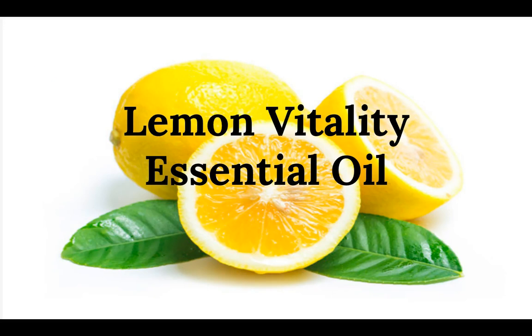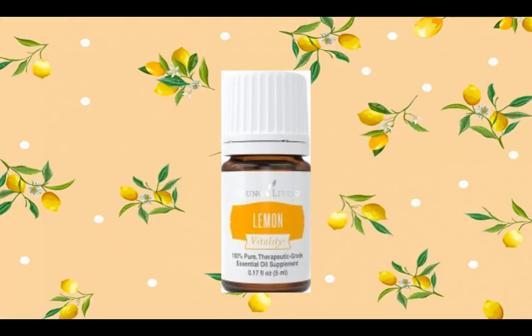Hi guys, Jackie DeSilva here from Western Massachusetts. In this video I'm going to be talking about lemon vitality essential oil. Here is the lemon vitality essential oil — it is actually a hundred percent pure therapeutic grade oil, and you can actually use this as a supplement.